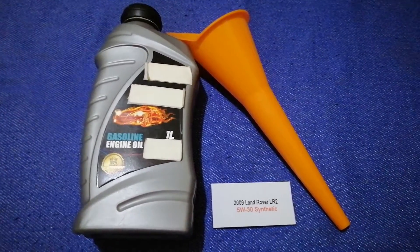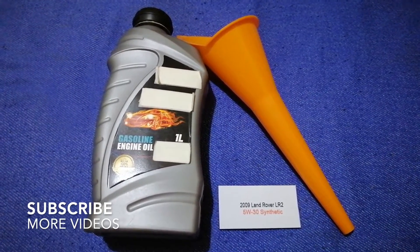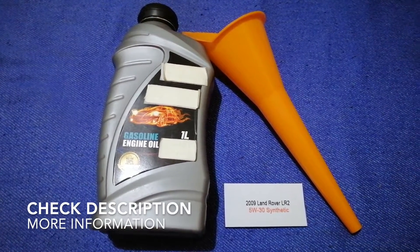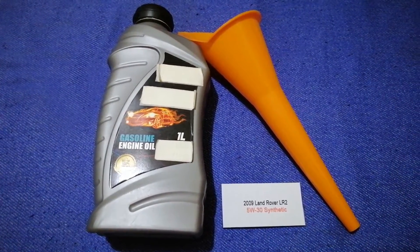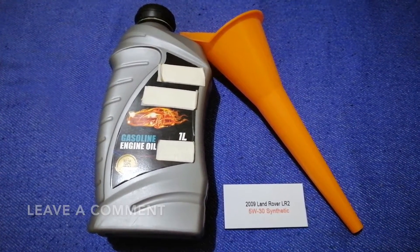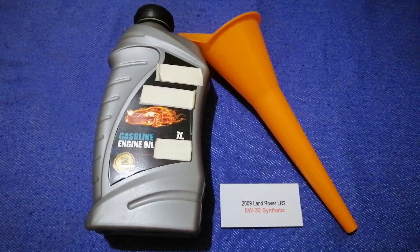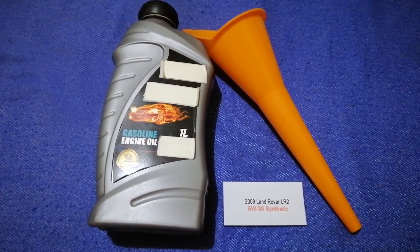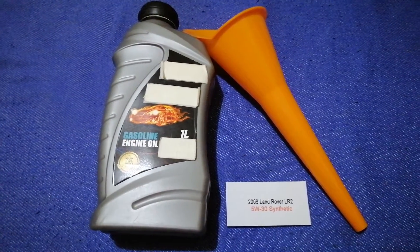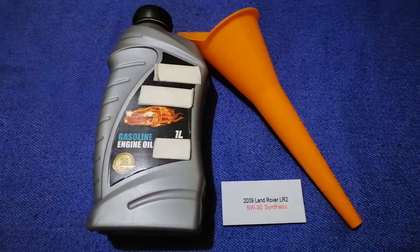Hey guys, welcome back. Today we are going to talk about the oil type for the 2009 Land Rover LR2. If you are looking for what oil to buy for your car, I have already looked it up — just check the video description and I will try to leave the info there as well. The oil type for the 2009 Land Rover LR2 is 5W-30 synthetic.